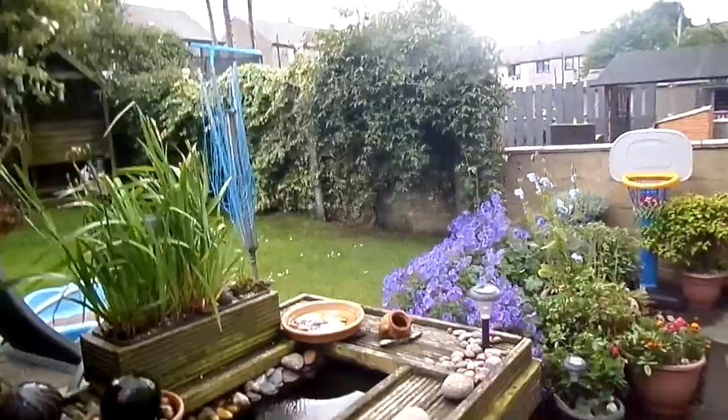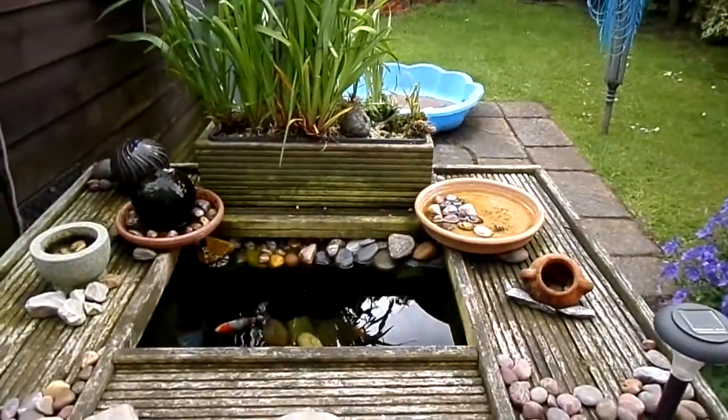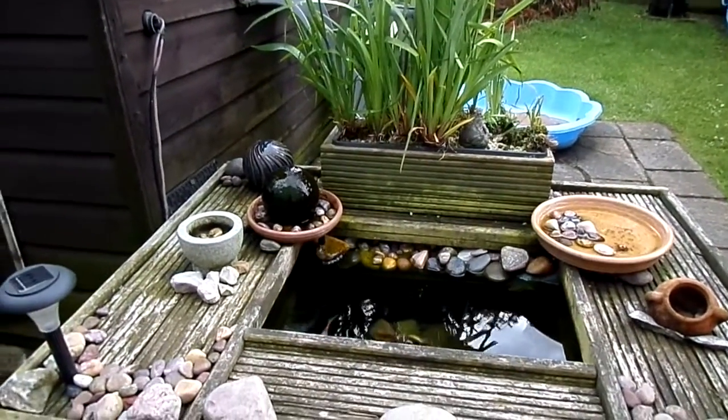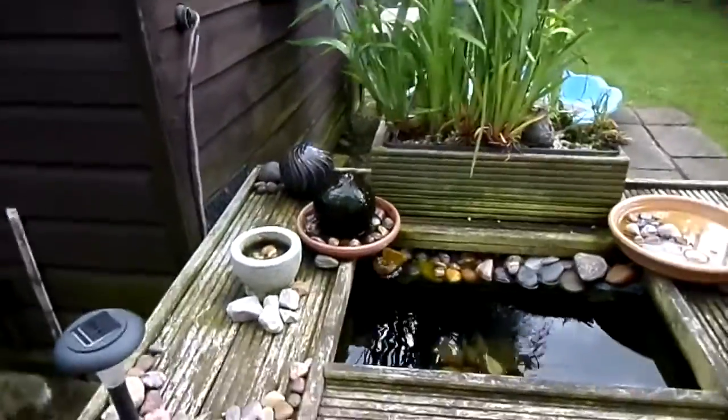The garden's looking bonnie although the weather's a bit dull today with thunder showers coming through. I thought it was time to take a new video of the pond. It's changed and improved as I've added bits over the years — I love to tinker with things and make them better.